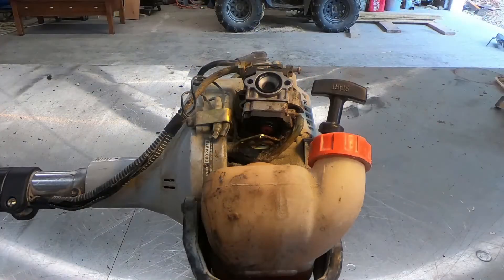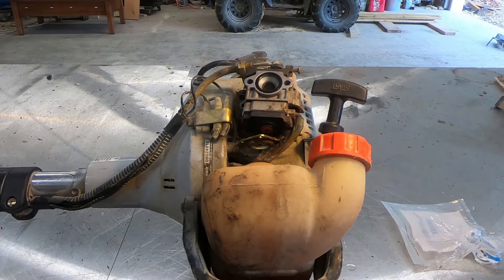Alright, so it's the next day, and I was able to run to a local Echo dealer. For $3, I got a new primer bulb. This one actually is the right size.